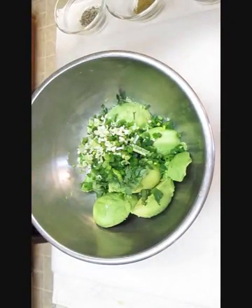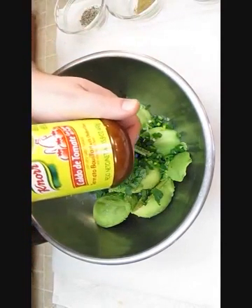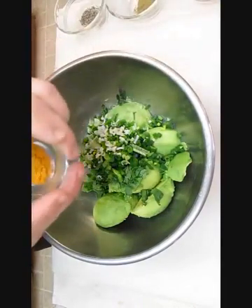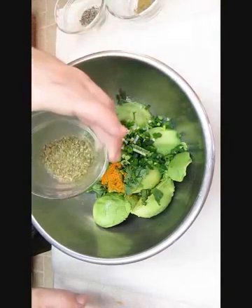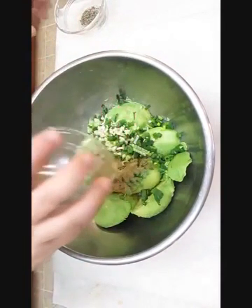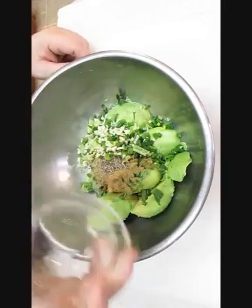Moving on to dry ingredients. We have tomato bouillon — you can get this by a brand named Knorr. They make beef, chicken, or tomato, and tomato is excellent in this guacamole. We'll add that bouillon and move right on to the oregano, then we'll add the cumin and pepper. We're not going to be adding salt because there's enough salt in that tomato bouillon.